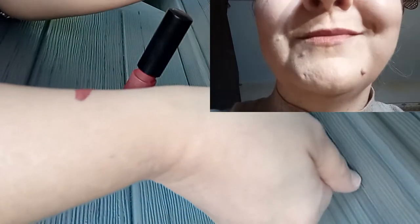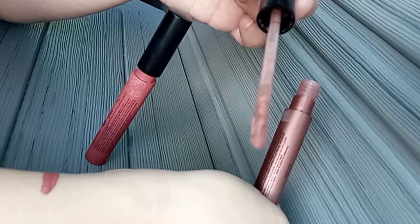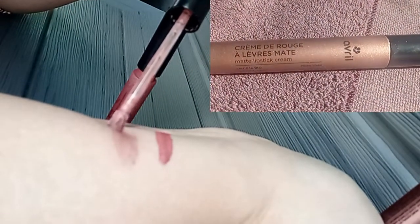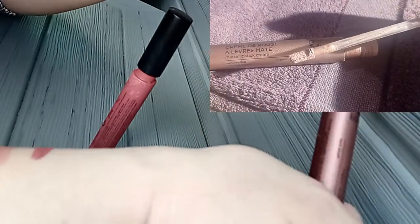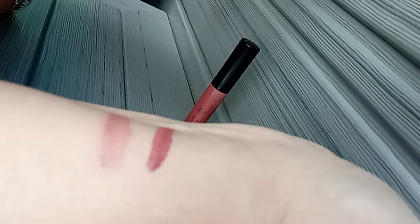Quant au pêche irisé, il se présente comme ceci. C'est un embout mousse et je vais vous le swatcher juste à côté. Celui-ci est plus clair, donc un peu plus dans les tons pêche, nettement plus clair. Il possède aussi des petites paillettes à l'intérieur pour son effet irisé.